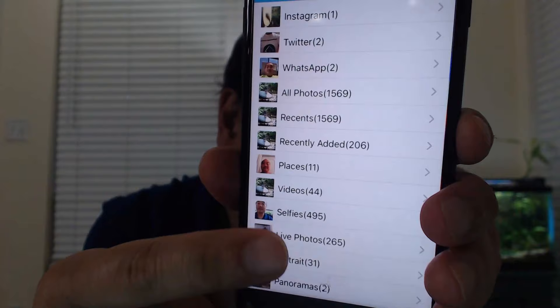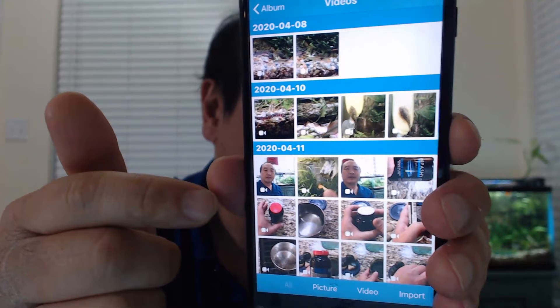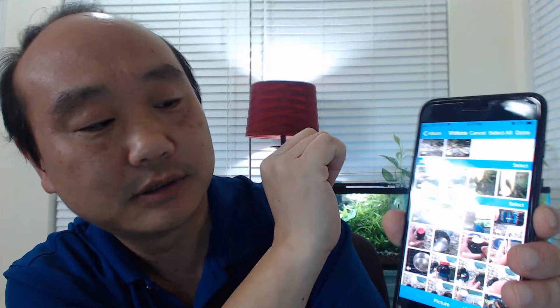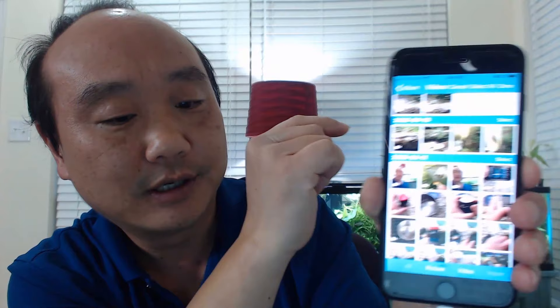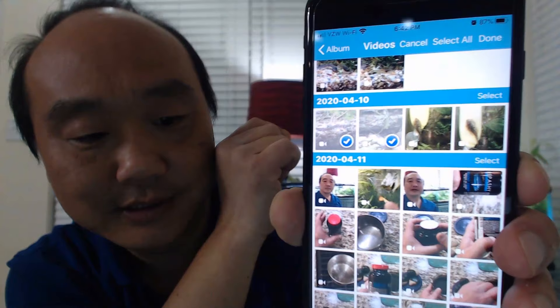I'm going to click on Album again and pick my Videos album. I've got 44 videos to transfer. I'll show you an example with a couple of them. First you click Select, then you can pick individual videos or select all. I'm going to pick just a couple — the Kuhli Loach videos look good. You can see the checkmark appear on the selected videos, then I'll click Done.